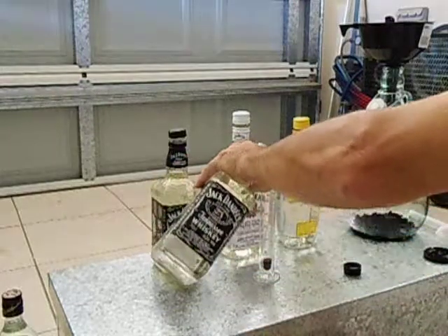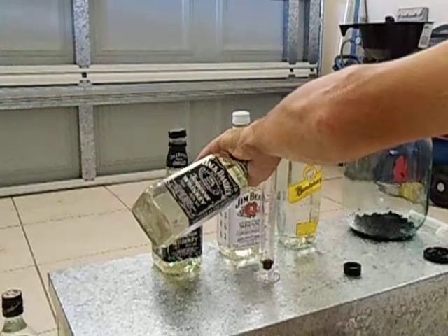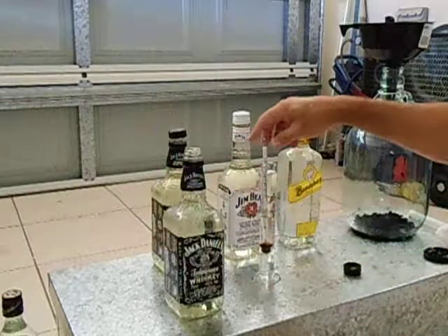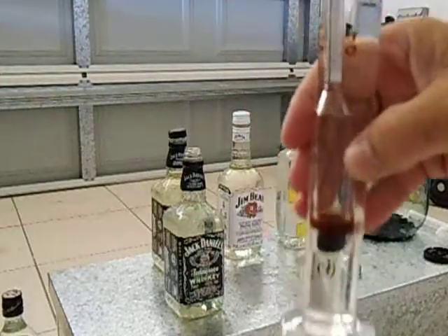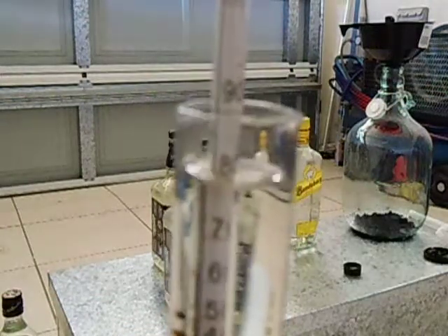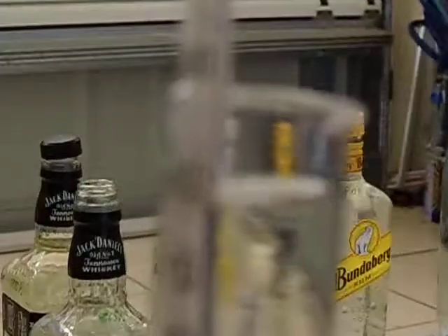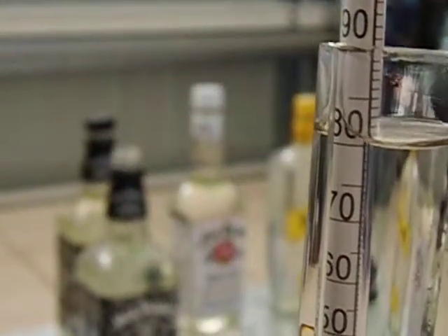So we'll throw in some of the first batch. Now we can see it is about 80 percent. Let's see if I can zoom in — there you can see it is about 80 percent.